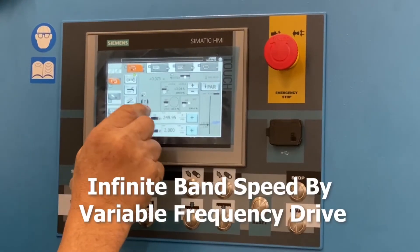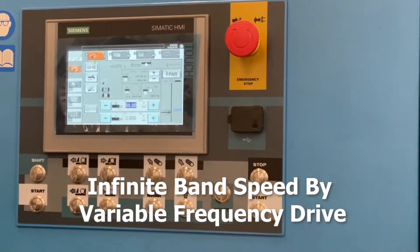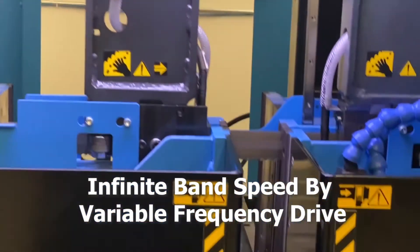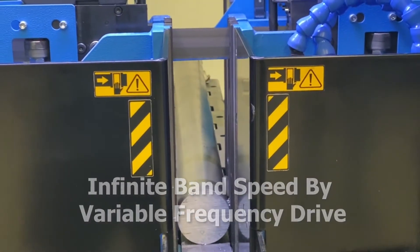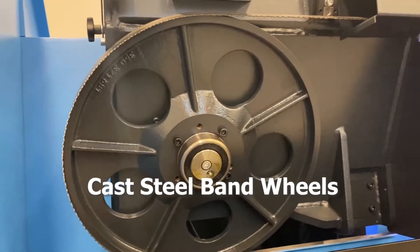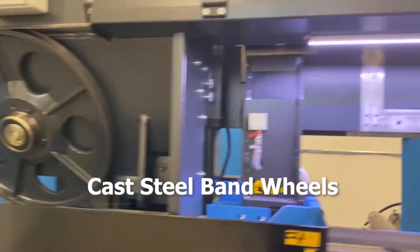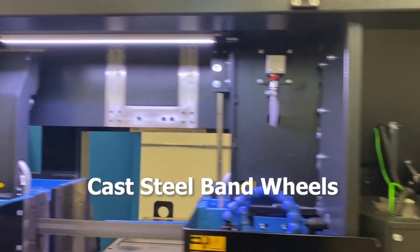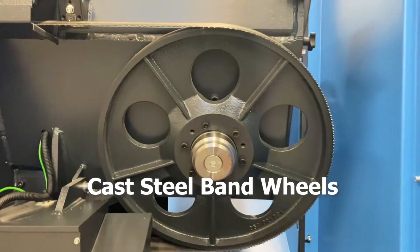Machine operators will enjoy infinite band speed, controlled with a variable frequency drive. The robust steel band wheels are mounted 25 degrees forward, limiting blade twist and allowing for the blade to be a minimum distance from the linear columns, reducing harmonic vibration and creating accurate repeatable cuts.